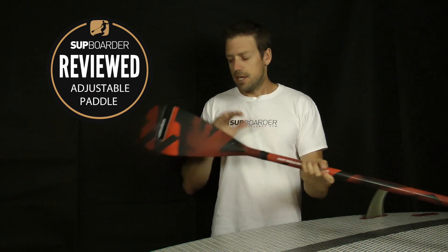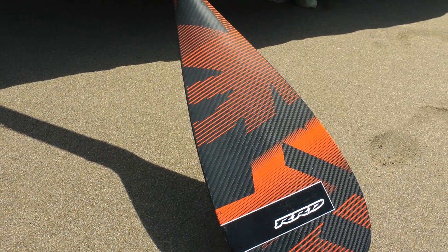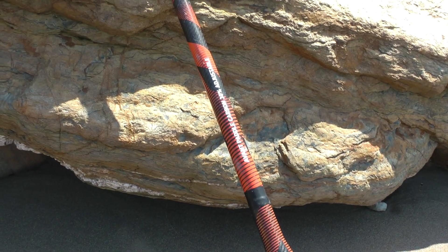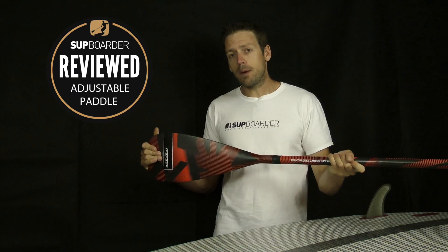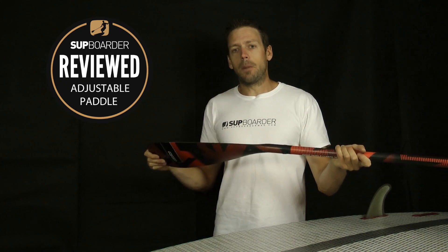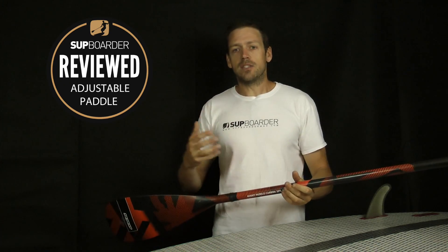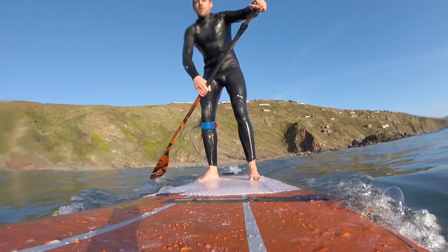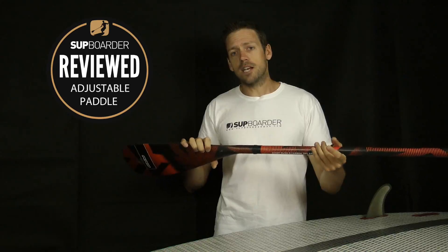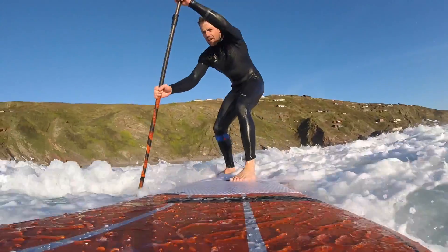What they mean by the 30% here is that the blade is 30% carbon and a mixture of glass. The actual shaft is glass fiber, so the blade is the carbon part where the 30% kicks in. That really makes the biggest weight difference, because if you have a lighter blade when you're swinging it back round before putting it in the water, that's what makes the difference. Getting carbon in the blade itself brings the overall weight down and makes the paddle feel lighter when you're paddling.